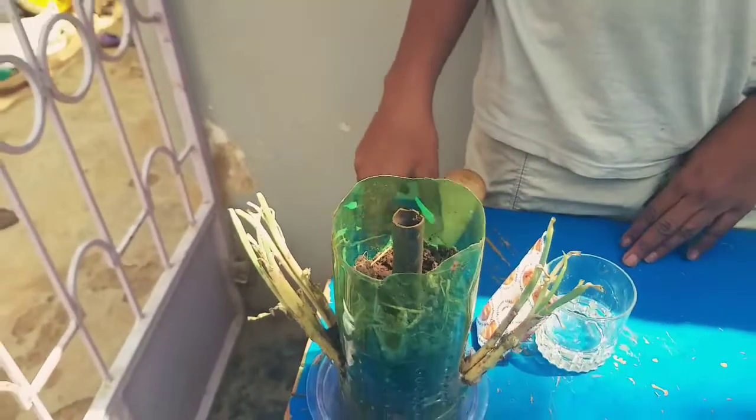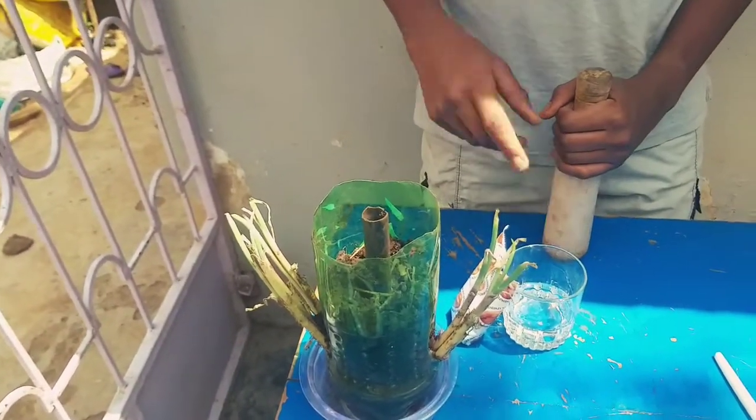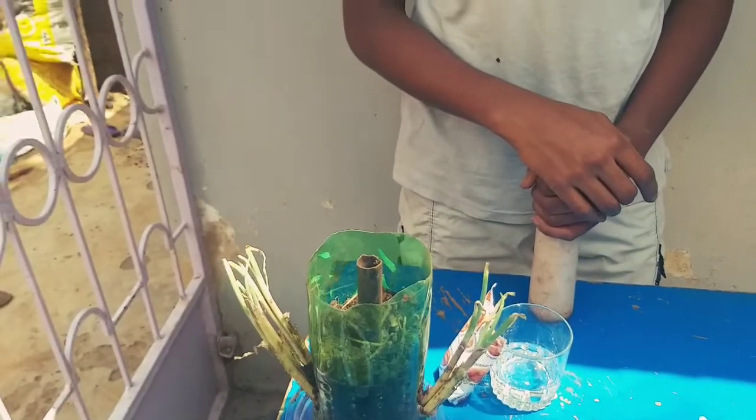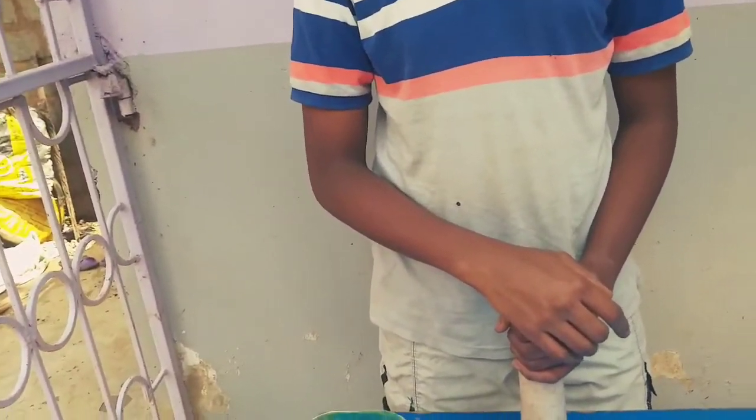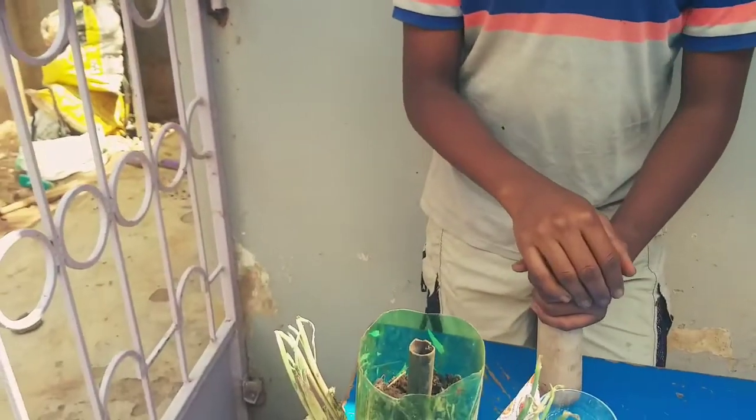We have onions here in our garden. Onions love acidic soil — they grow well in it. Can you give me five crops that grow well in acidic soil? I can give you onions, sweet potatoes, Irish potatoes, carrots, and cabbages — but not red cabbage.